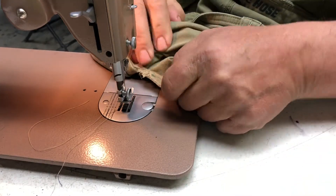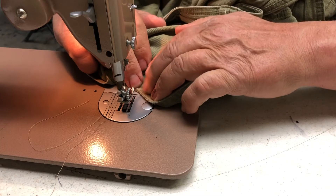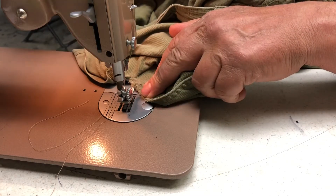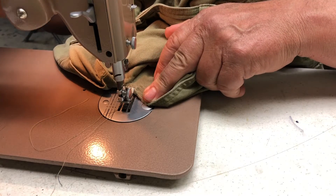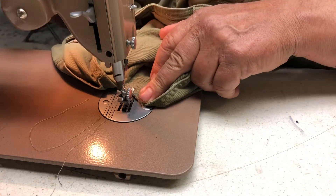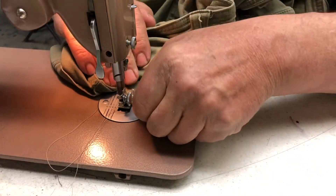I want to take care of this fray. In the last sewing video I had the machine set to zigzag with the needle set to one side. I'm gonna put the needle back in the center and do a zigzag. This time I'm gonna choose 20 stitches per inch.